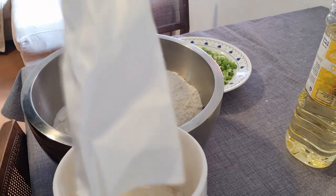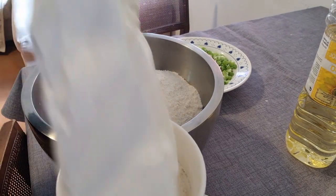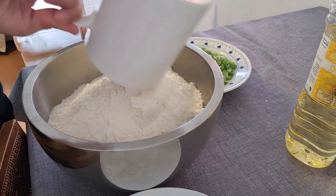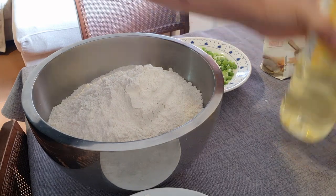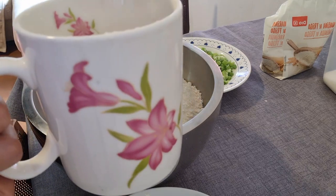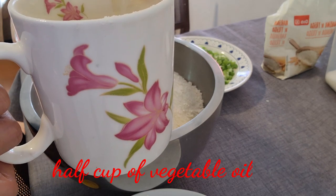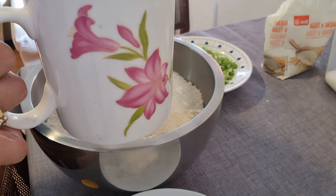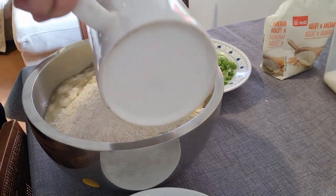Kailangan pa natin ng 1 cup — kasi 2 cups of flour ang kailangan natin. Yan, 2 cups na siya. Tapos ang gagawin natin, ang ating oil — gawin natin ito. So, ito na yung ½ cup of oil natin — ilagay natin dito.